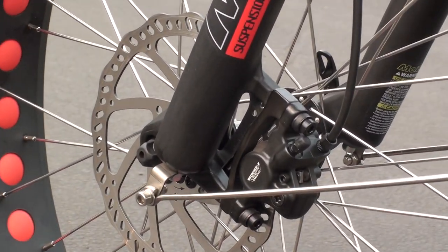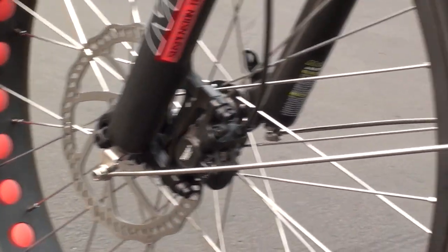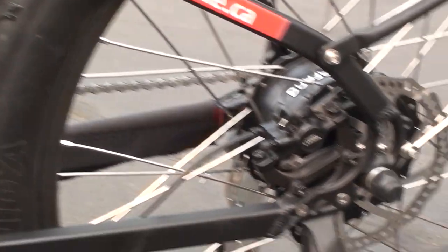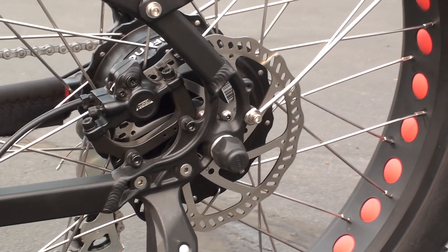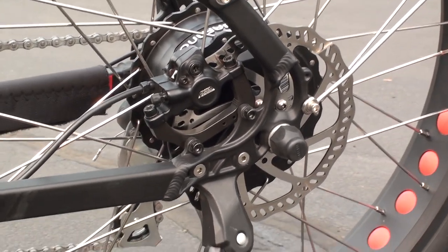These are the Tektro Ariga hydraulic disc brakes. They feature 180-millimeter rotors on both the front and back of the bike, with that typical hydraulic disc brake feel — a nice solid engagement and quite a bit of stopping power.